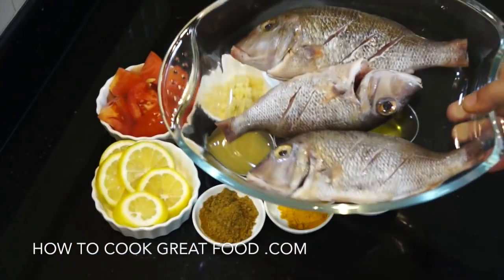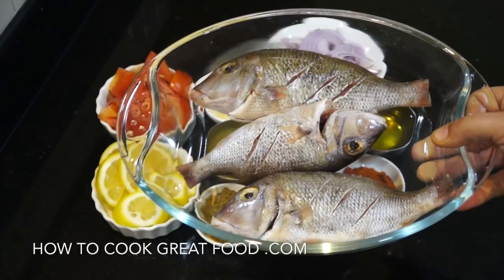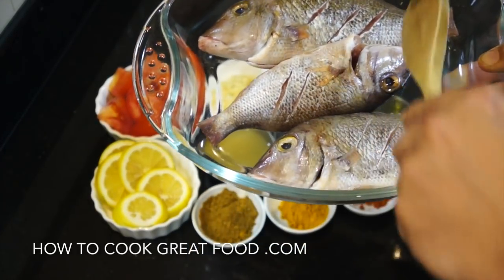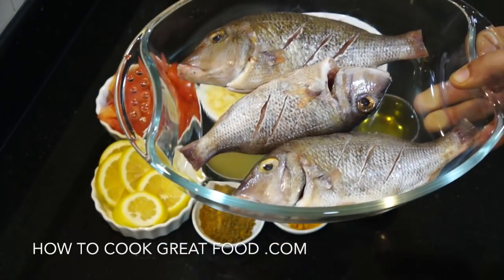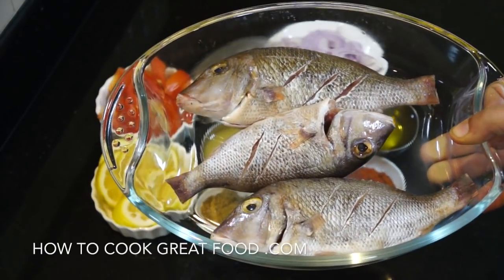Now our fish — you can use any fish that you want. I'm going to use those three little ones there. They've been cleaned inside, de-scaled, and I've scored them — you can see there are a few slices on the sides. This fish is called sherry, but you could use any small fish you like, like a tilapia or a snapper.